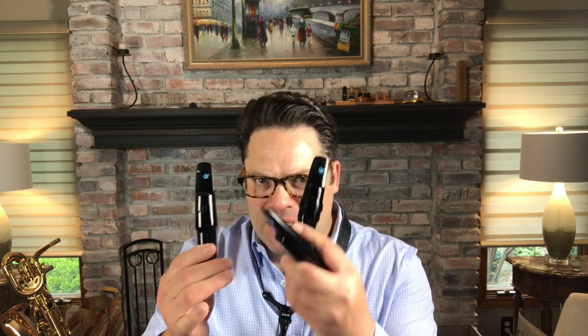Hi, this is Paul Haar from the saxophonist.org, and I'm here with a playtest and review of the Contemporary Crossover 1, Contemporary Crossover 2, and the Contemporary Rollover Baritone Mouthpieces from Aaron Drake.